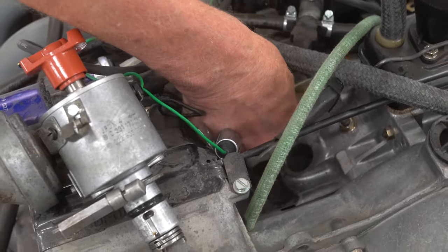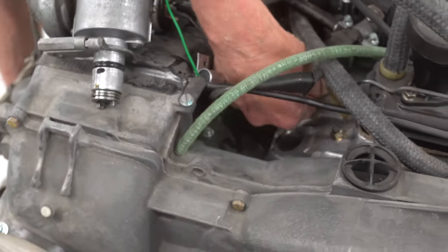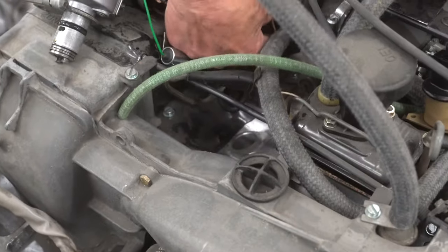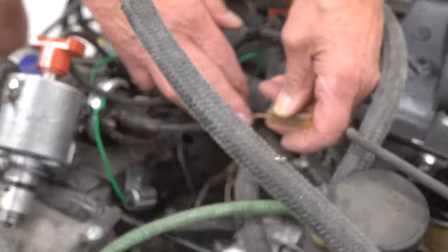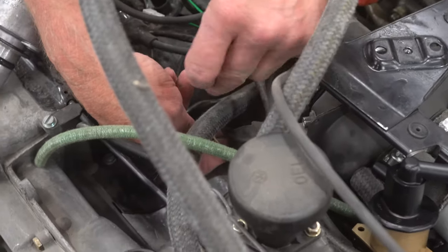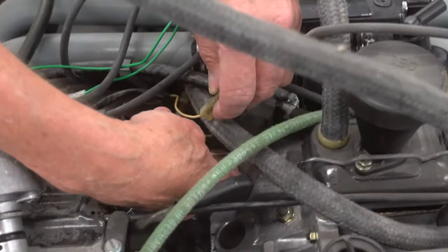The final wire in the ignition harness is the white wire for the auxiliary air valve. As it compares to the white wire for the thermo time switch, they're in the same position — so you certainly don't want to mistake them, as that would cause a big problem.